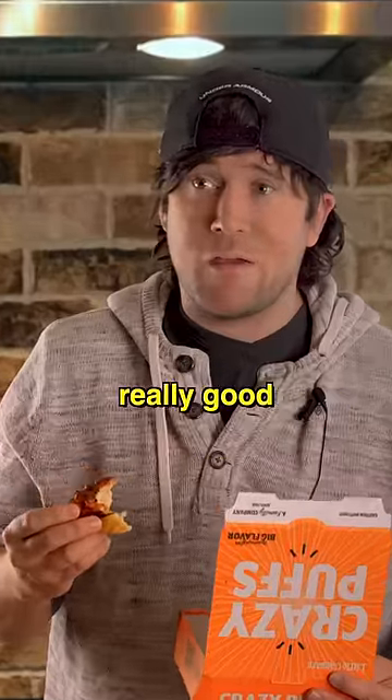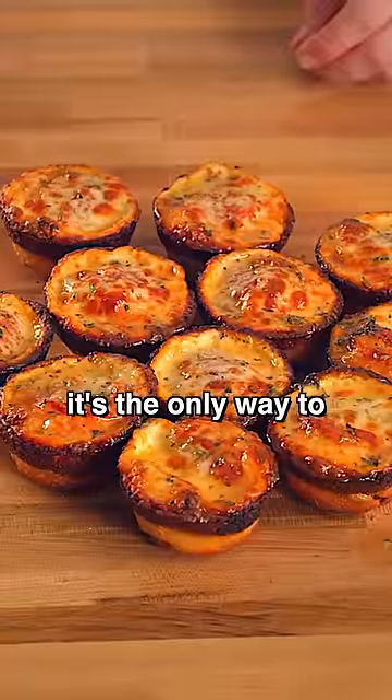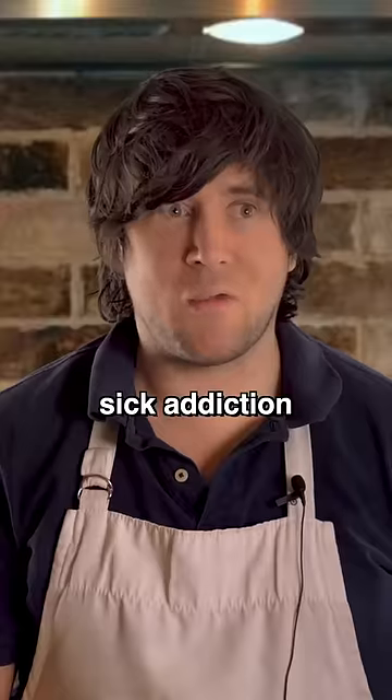Have you had these crazy puffs? They're really good. Whoa, what is going on here? I'm making them myself. It's the only way to satisfy my sick addiction.